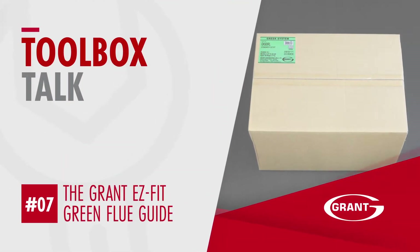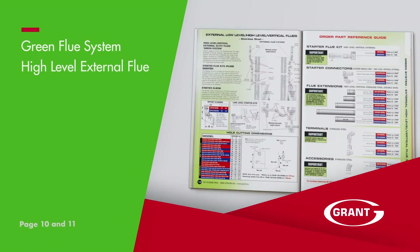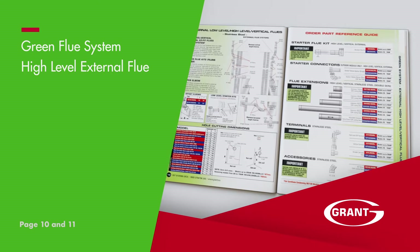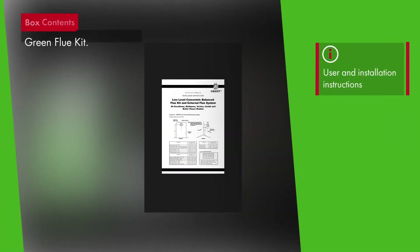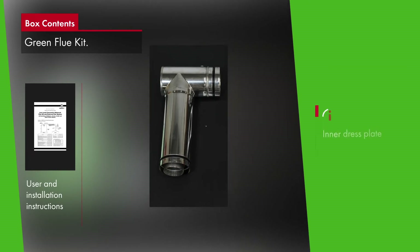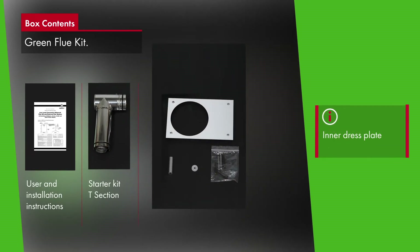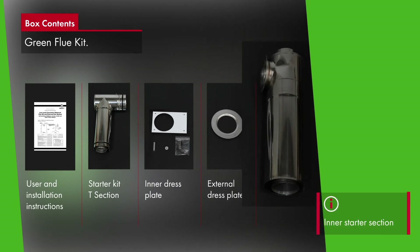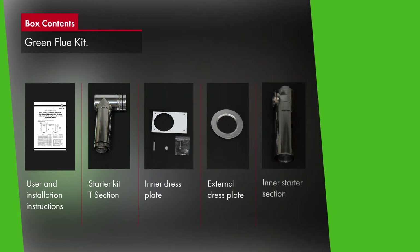The high-level vertical external or green system flue are on pages 10 and 11 of the flue guide. The green system offers high-level and vertical flue options and is useful where clearances are required from non-fire-rated materials, for internal and external boiler applications, in a stainless steel finish. The diagrams on page 10 give an example of how to use the green system.